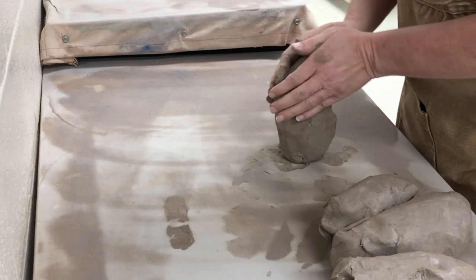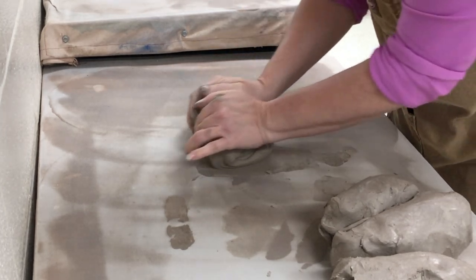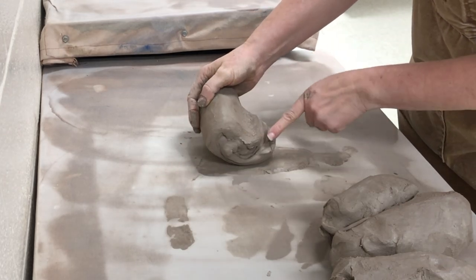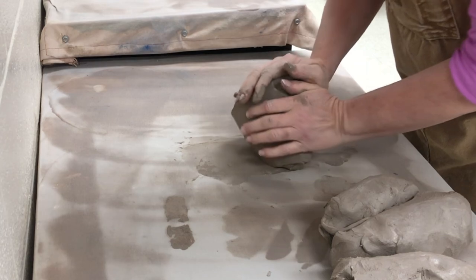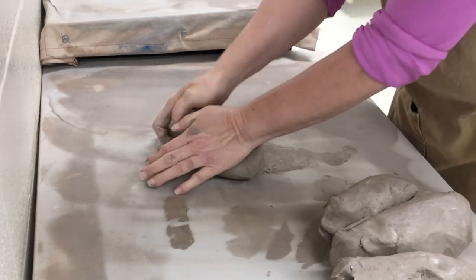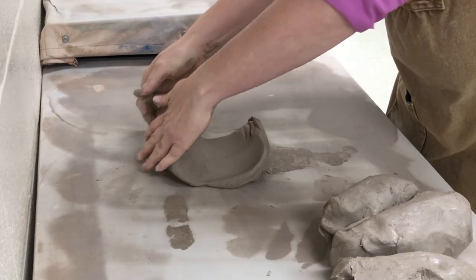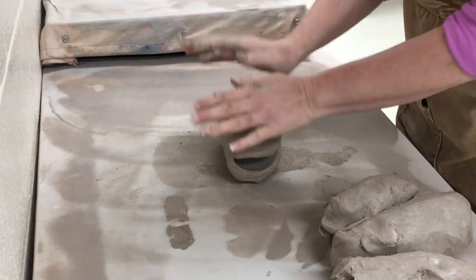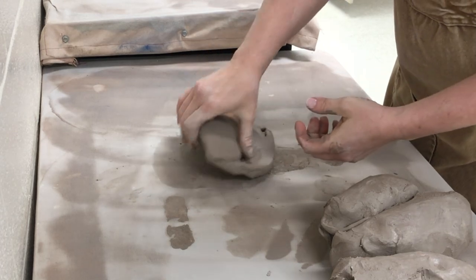When wedging, the most important thing is that you're pushing the clay into itself and rolling it into itself without trapping air. You want to be careful not to flatten it out too much. One of the mistakes I see students make is they flatten it and then fold it over — when you do that, you've just trapped two big air bubbles inside.